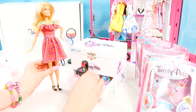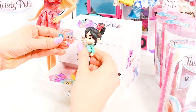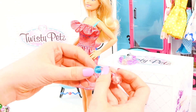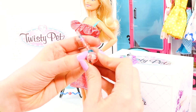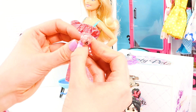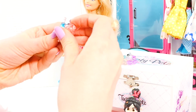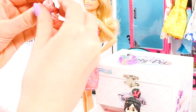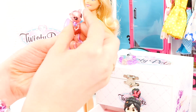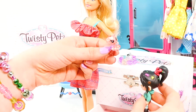Here comes the first drawer. Whoa, look at all these tiny Twisty Pets — they're so cute! This one's a little kitty. Let's see if we can turn it back into a pet. We've got to pop this out, then twist it so we have the front two legs, and then twist it in the back. Whoa — check it out, such a cute little kitty. It could be a bracelet or a pet. That is amazing!